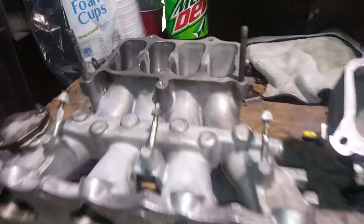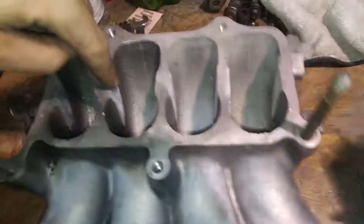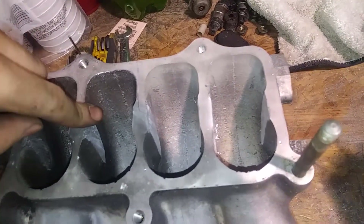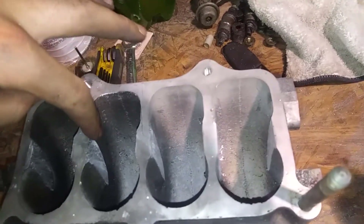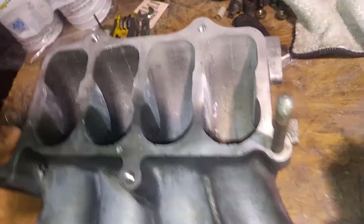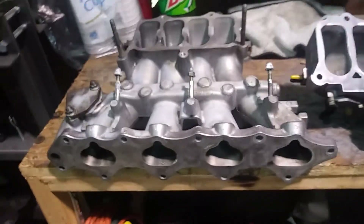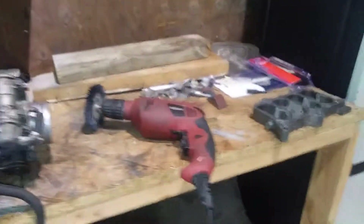When you go and start cutting on this, make sure that when you start your hacksaw — you can see those marks right there — it kept hitting and coming back and bending my blade. I went through like three blades like that. So make sure you get it to where it doesn't hit. After that, hammer on and you should be good. One step closer to making more power.